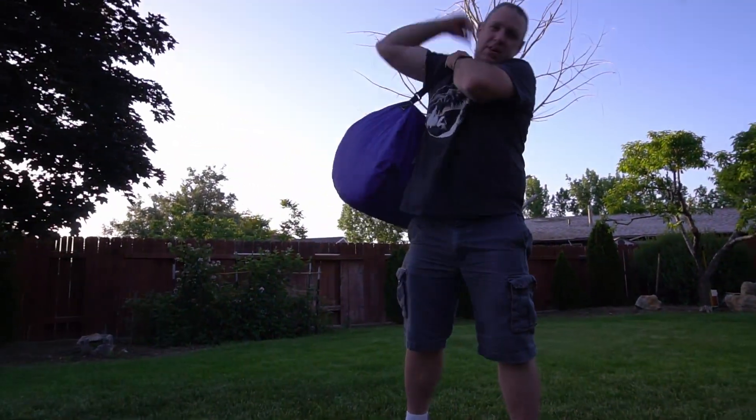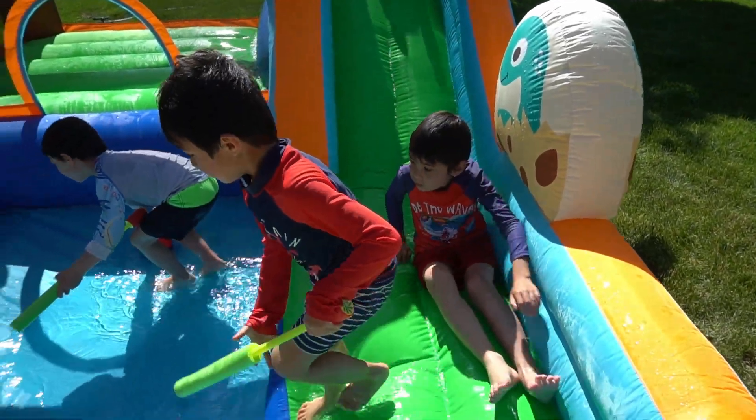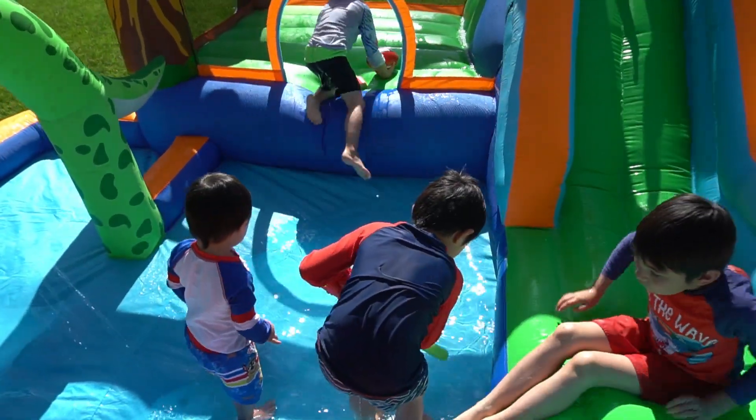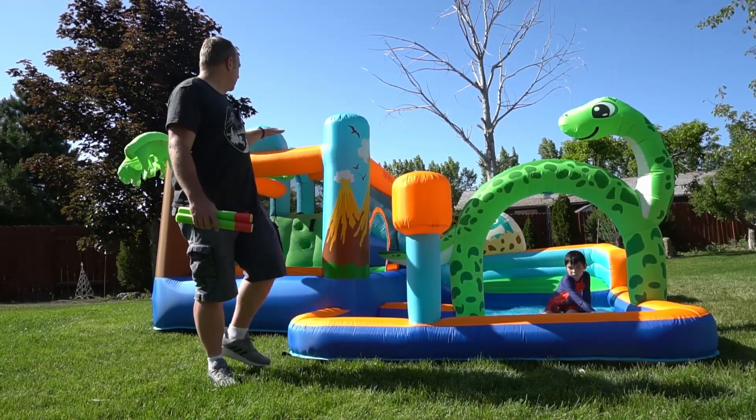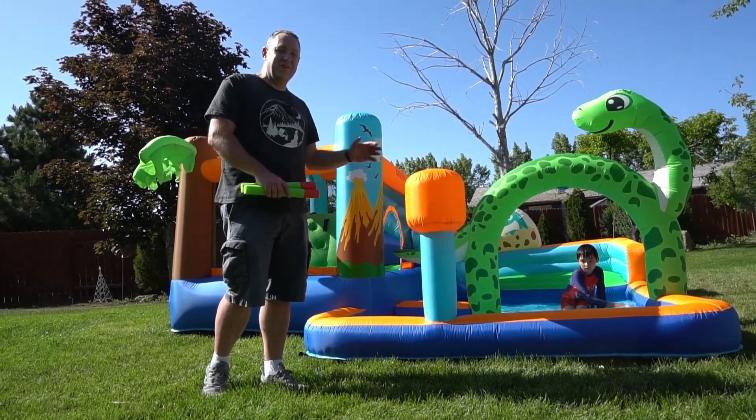Just a really great water slide. I would say this is probably most ideal for kids around ages three to about nine or ten — anyone older than that and it's probably going to be too small. But overall, this is a really cool inflatable slide.